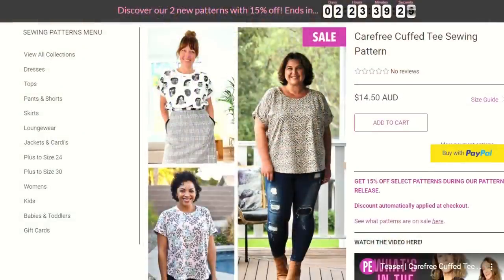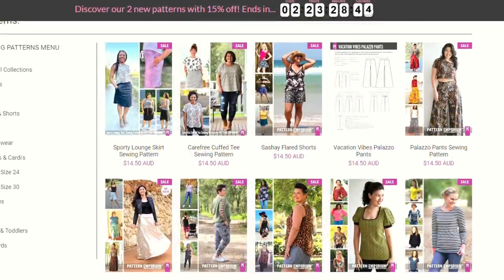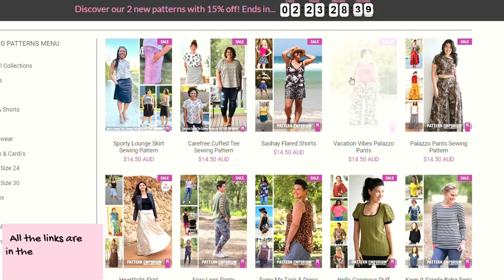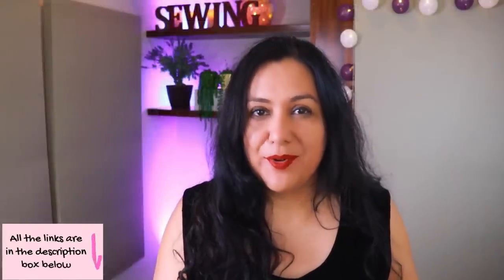When Pattern Emporium has a new pattern release, in this case they've released two patterns on the same day: the Sporty Lounge Skirt and the Carefree Tee. There are other patterns that can go with these also on sale, and it's quite a sizable list. In the description box I'll leave a link that takes you directly to the page where you can see the patterns at 15% off. That goes through Monday the 4th of April, noon Australian Eastern Standard Time — which in the US is equivalent to Sunday night-ish.